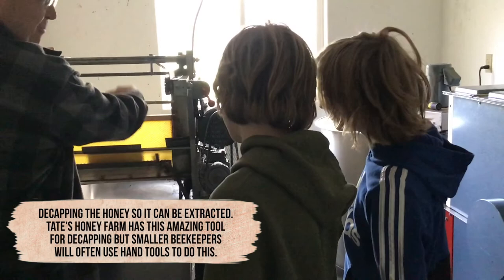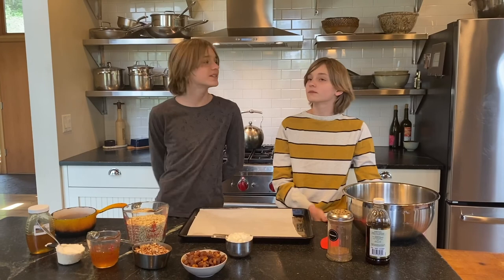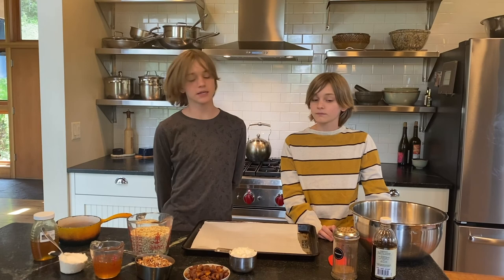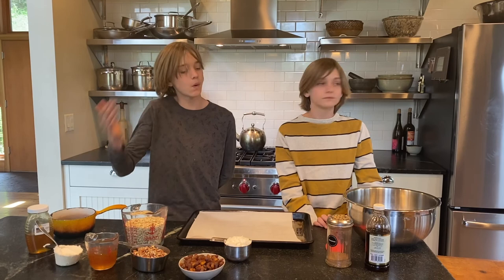Welcome back, I'm Taryn and I'm River. We're back to make some granola today. We have some honey from Tate's Honey Farm — really nice amber golden color. We have oats, pecans, dried apricots, coconut, coconut oil, vanilla, and cinnamon. It's going to be wonderful.